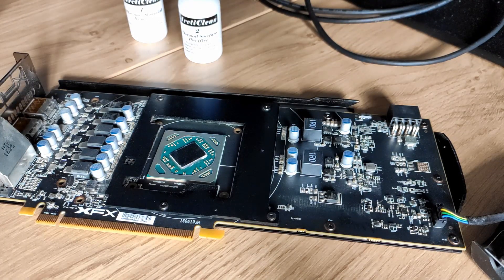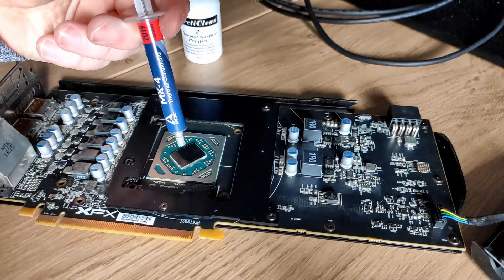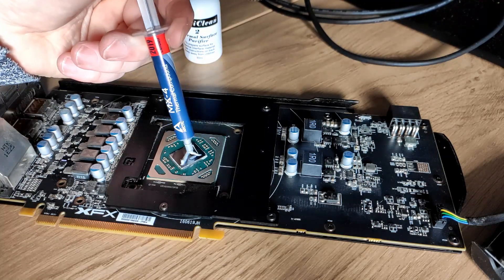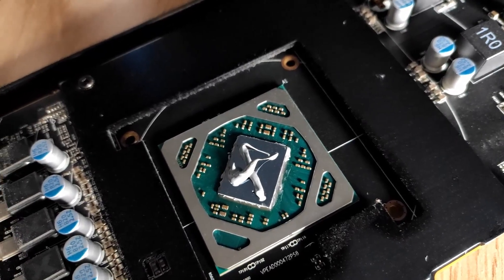Now the second step is putting the thermal paste back on. I'm using Arctic MX4 thermal compound. You can do a dot or a P pattern, but I'm going to do an X. That's not a perfect X, but there it is — better too much than too little. It will spread out once you put the cooling block on, and that's the next step.